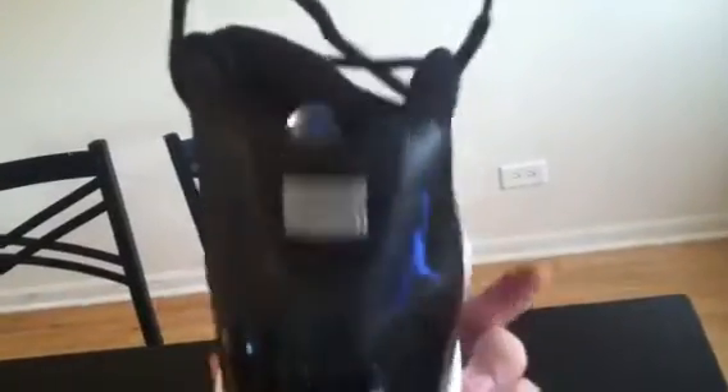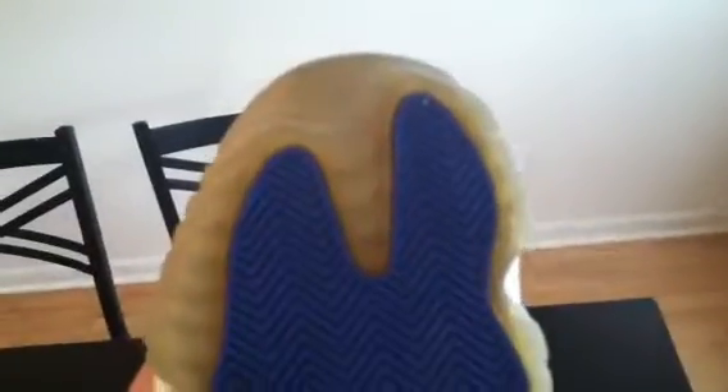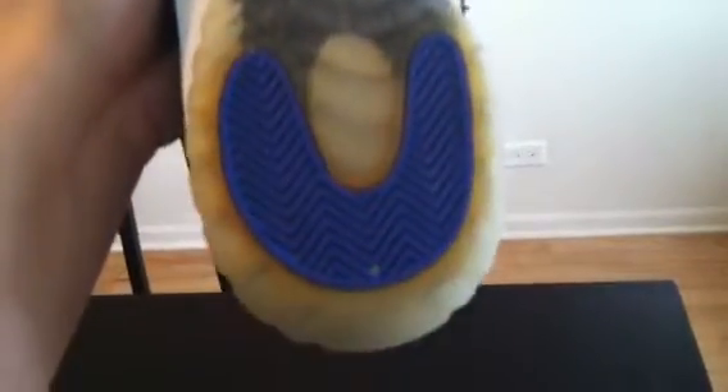You know, besides the minor yellowing — that's the only thing that's wrong with the Space Jams, but that's typical for any Jordans with icy soles. But other than the yellowing, they're perfect, absolutely no creases, nothing wrong with the patent leather.